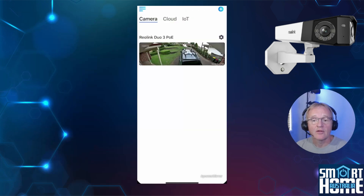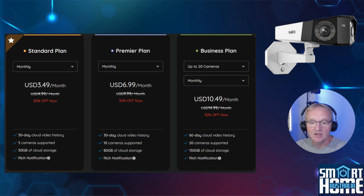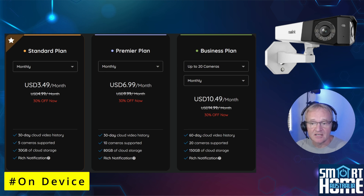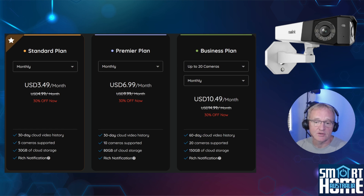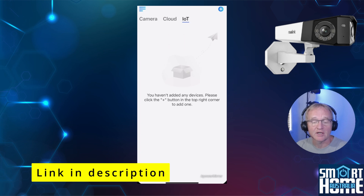Inside the Reolink app there are three views along the top menu: Camera, Cloud, and IoT. Camera allows you to view all cameras associated with the account. The Cloud menu allows you to view pictures stored on cloud storage — plans range from $3.49 USD per month for up to 5 cameras with 30 days storage, through to $10.49 per month for up to 20 cameras with 60 days storage. Remember all recordings are already on your phone if you've installed an SD card. The IoT menu allows you to create an interconnected system using Reolink devices for better communication and automation within your smart home.